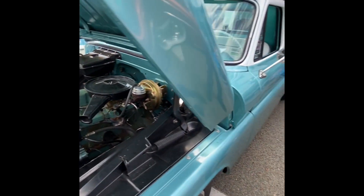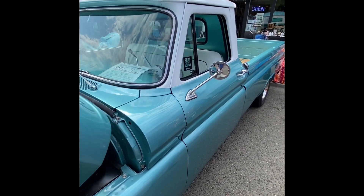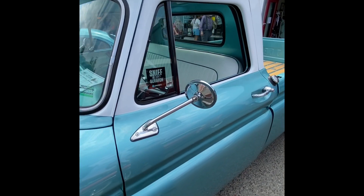I had the engine all machined and balanced and then I assembled it myself. It was a lot of fun. I've won three shows with it.